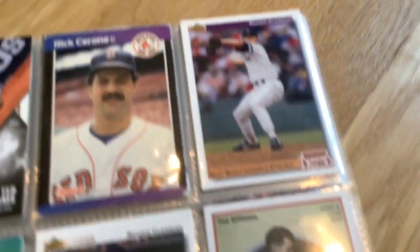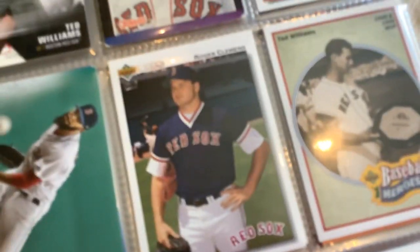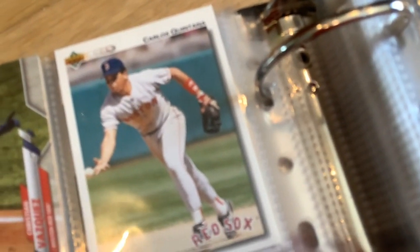Rick Carón. Roger Clemens. Price. David. Roger Clemens. Ted Williams, Ted Williams, Ted Williams, and Ted Williams - got another Ted Williams! We got Christian Vazquez. Carlos Quintana. Tim...